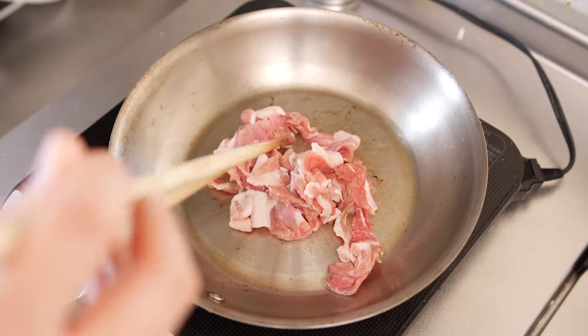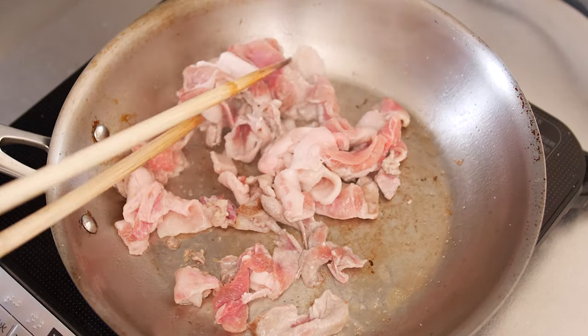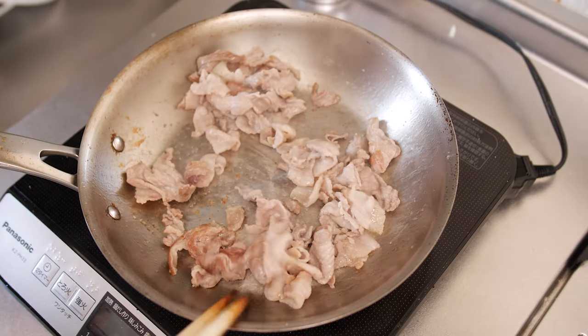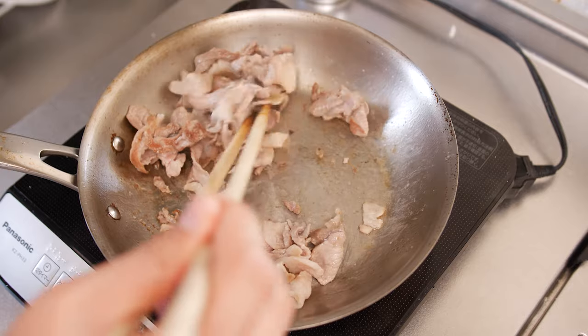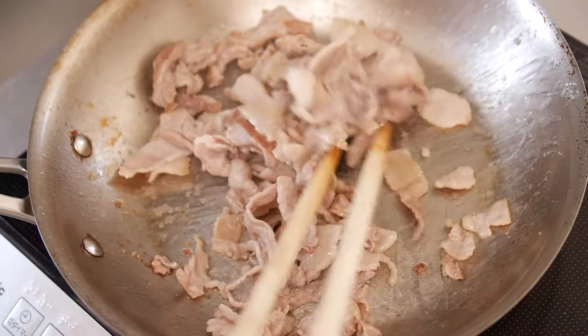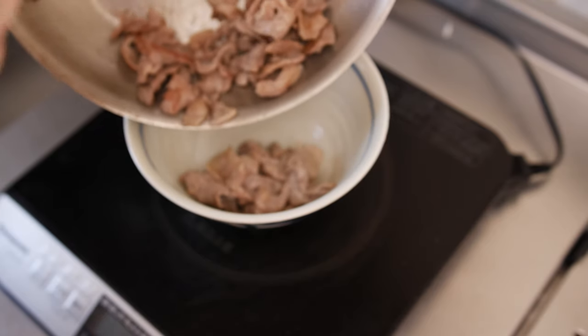Next, we're cooking some pork to go along with our noodles. Now I think beef is more commonly used, but this is what I had on hand, and honestly you can use any kind of meat you like. I've seen some people marinate their meat beforehand, which you can certainly do with some soy sauce, sugar, sesame oil, finely minced garlic, and green onion. But if you don't have time, then just cook it with a little bit of salt and pepper.